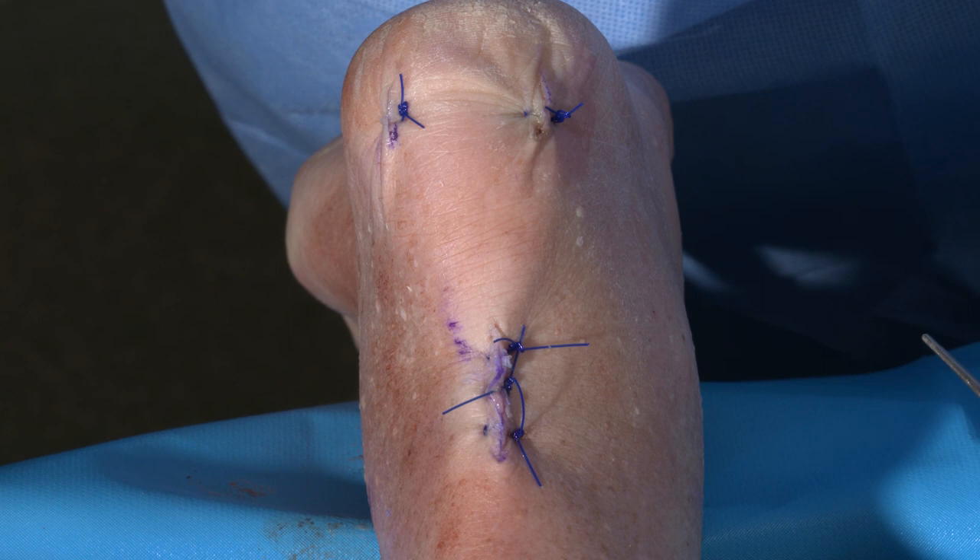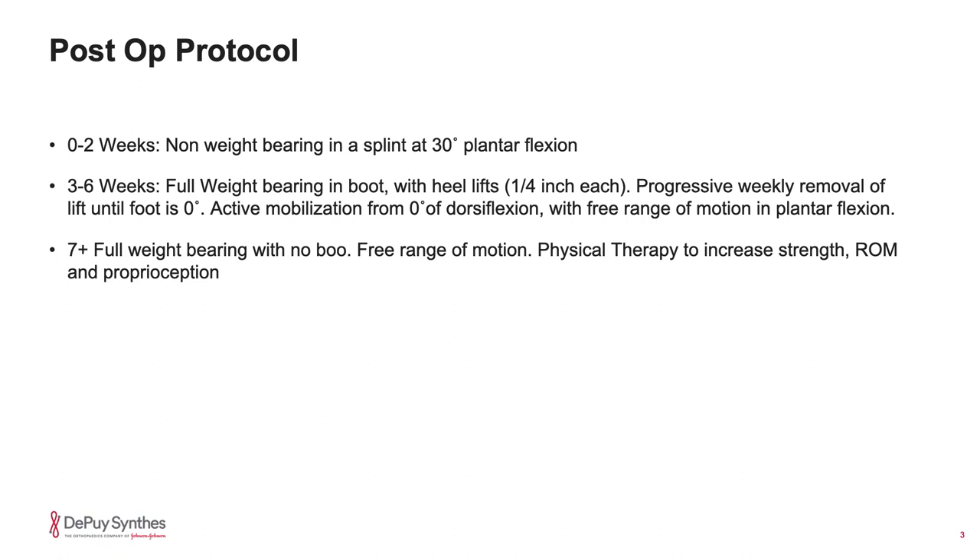Here is my postoperative protocol. My name is Graham Hamilton. Thank you for watching.